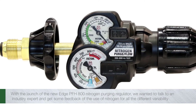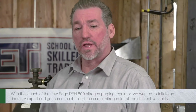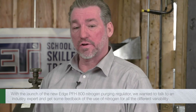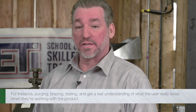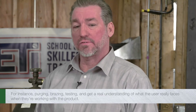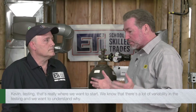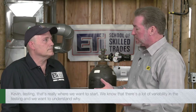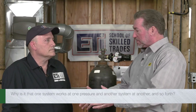With the launch of the new EDGE PFH800 Nitrogen Purging Regulator, we wanted to talk to an industry expert and get some feedback on the use of nitrogen for all the different variability — for instance purging, brazing, testing — and get a real understanding of what the user really faces when working with the product. Kevin, testing — that's really where we want to start. We know that there's a lot of variability in the testing, and we want to understand why: why one system works at one pressure and another system at another.